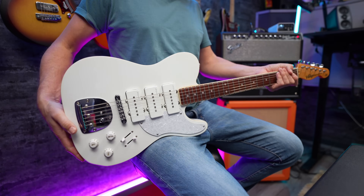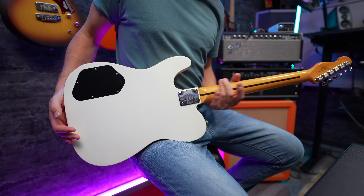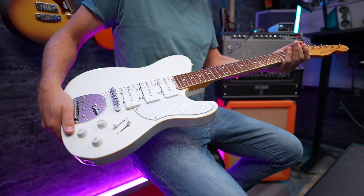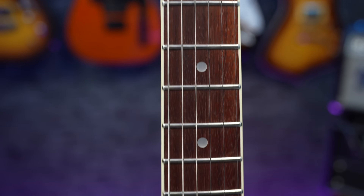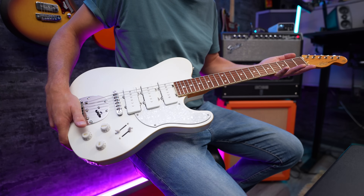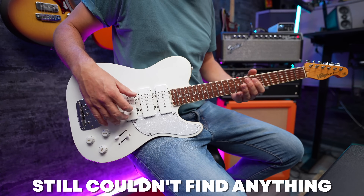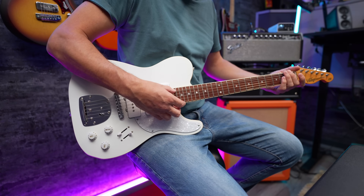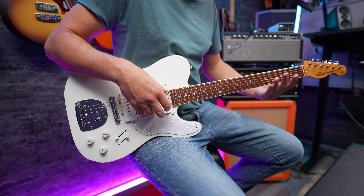We're looking at an alder body with a bolt-on maple neck, which is shiny but not sticky. So I quite like that — it's somewhere in between satin and gloss, even though it is very shiny. As for the fretboard, that is confusing because I couldn't find the specs anywhere. It looks like rosewood by the grain, but it's a bit too red to be rosewood. I'll put it on screen when I find out. We've got 22 frets, they are sort of medium vintage, and I can report that they are not sticking out or sharp in any way.